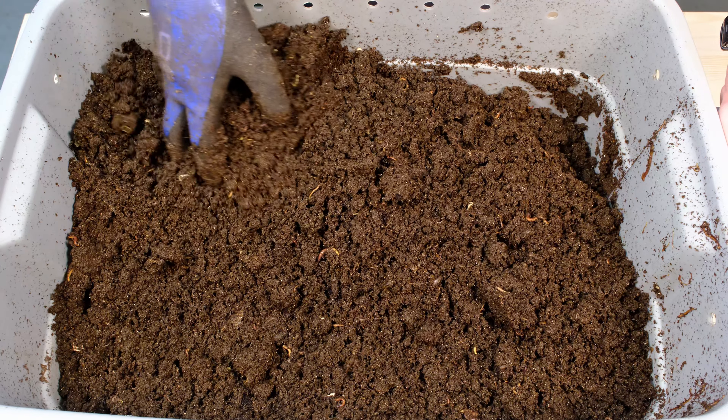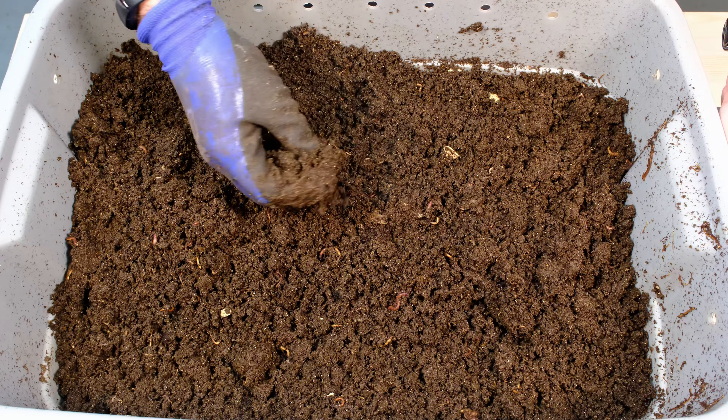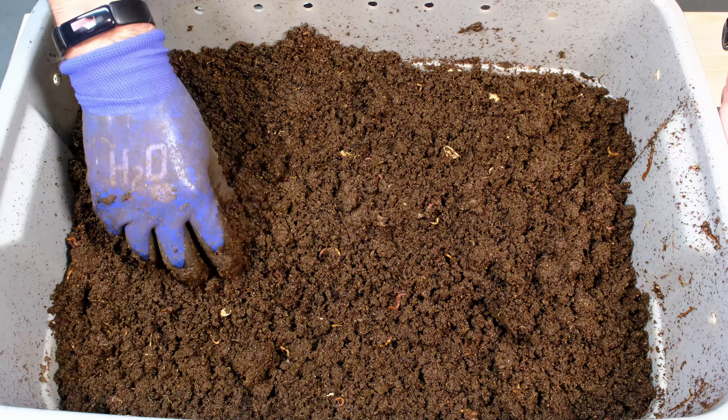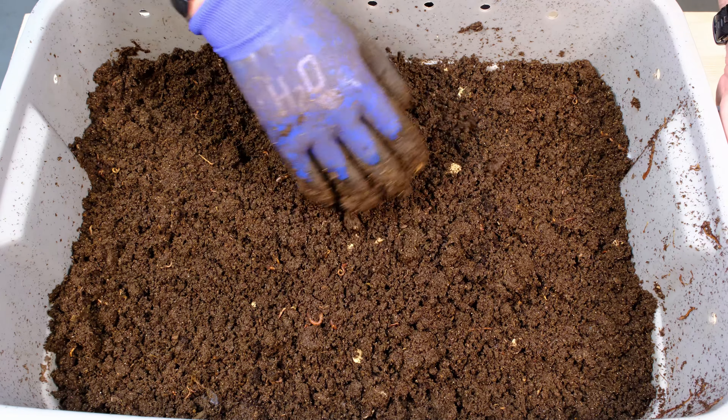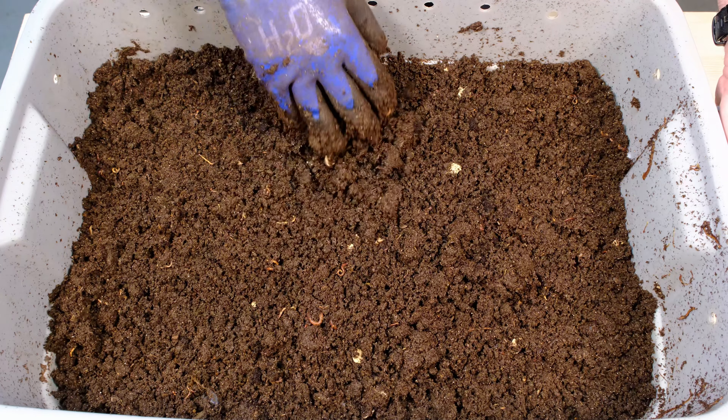We're going to say this is not a success — this doesn't work. I'll still put this out in my yard because I think it's safe, it's not plastic itself, but overall I would not compost these Amazon mailers anymore. I will just throw these in recycling. When it says it's recyclable, I'd recommend recycling. If I do get a hot composting system, I will try it again there, because I'd love to just throw them into a hot composting system rather than recycling.